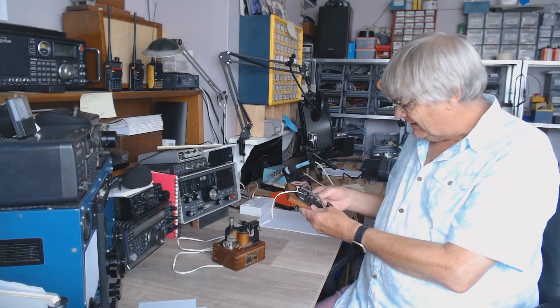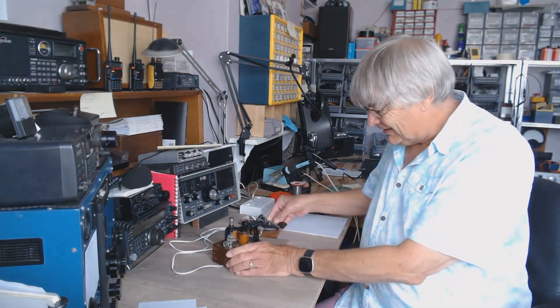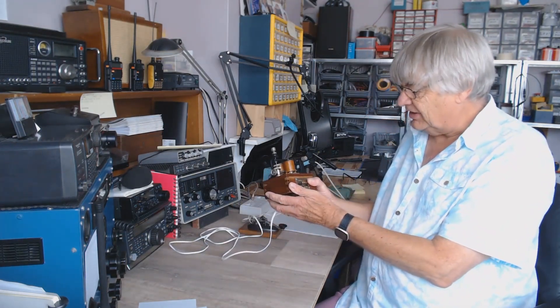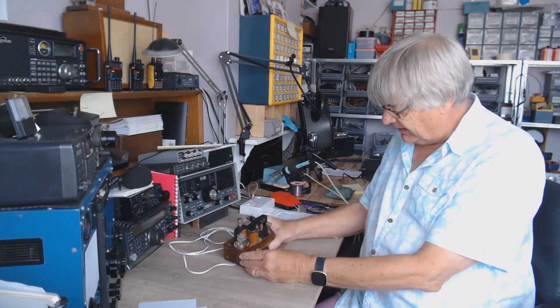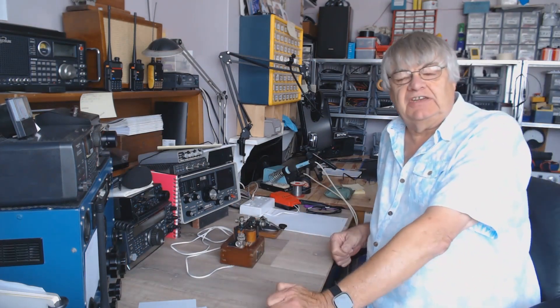That was exciting, wasn't it — boring! Now I'm going to show you the good bit: the works. Show you this operating. I rather like this. Have a look at the next video clip.